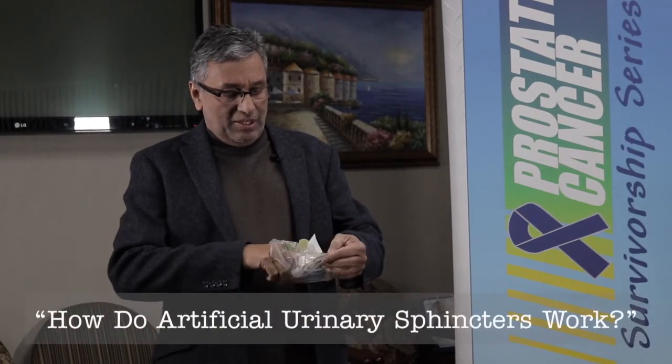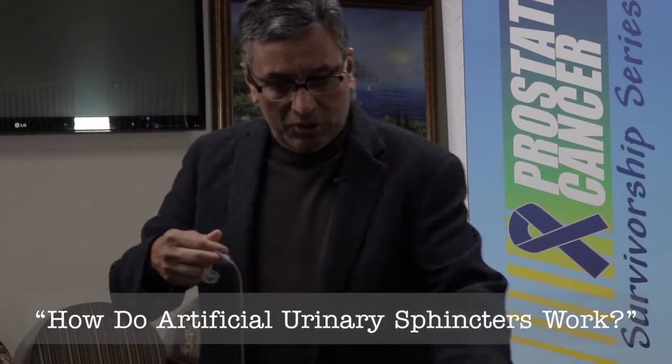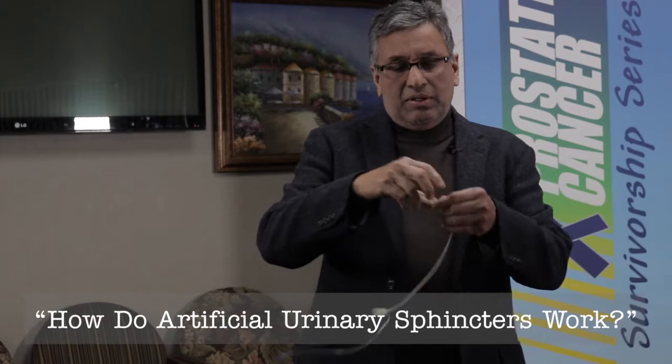This is the artificial urinary sphincter — lucky we found one here that is good. This is the cuff, and it goes around the urethra.